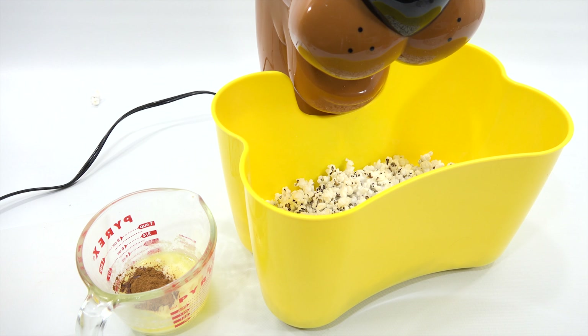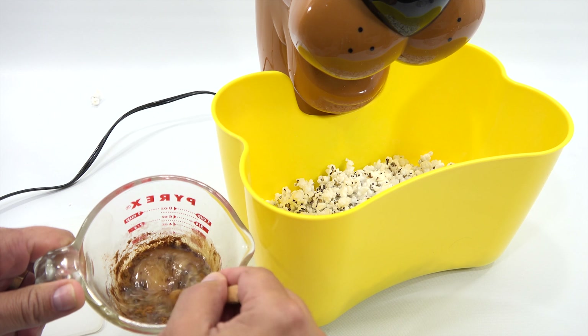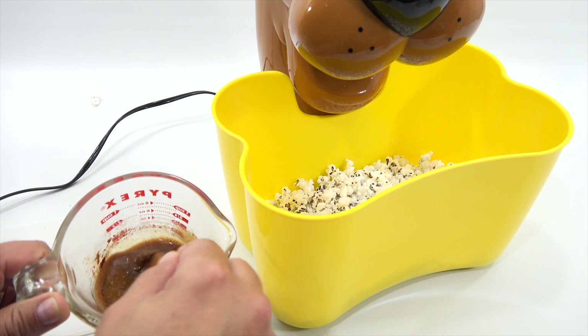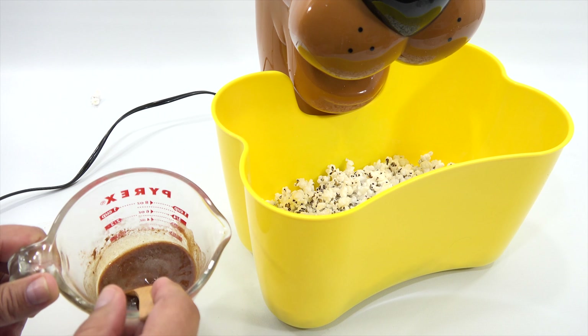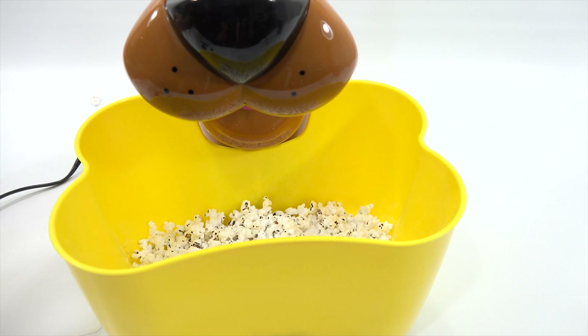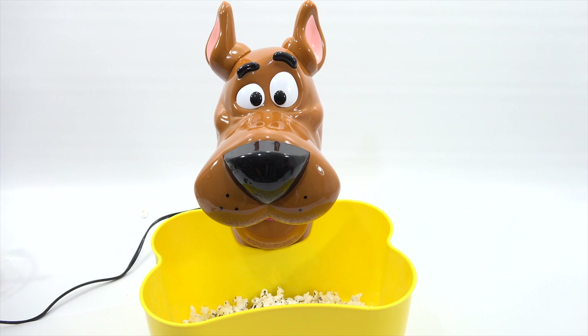While that's popping, I'll mix up this cinnamon. I'll mix it in for a little bit of sugar butter. One and a half teaspoons of cinnamon — here's one, and then a half a teaspoon. Let's get Scoob back in here and give you a front view.